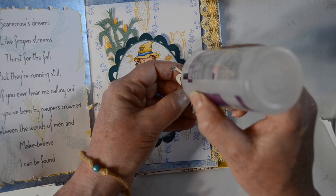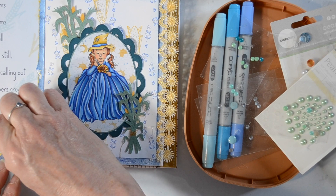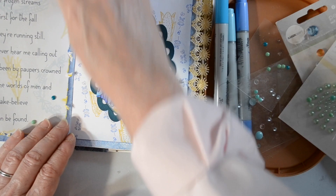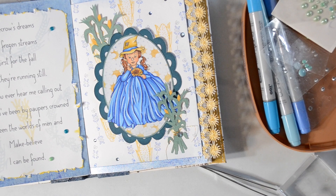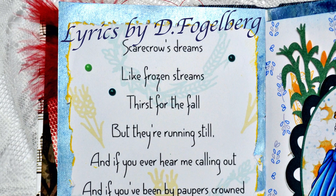We're gluing her into place and we're just about finished — we just have a few little gems to add. I decided to go with these retired gems from Close to My Heart in shades of blue and teal. On the other side I went with some little blue crystal-like gems from my stash from my daughter's wedding years ago. They have no sticky on them, so I had to use a little bit of glue to stick those in place. So — what do you think the scarecrow's dreams are? Interesting concept!